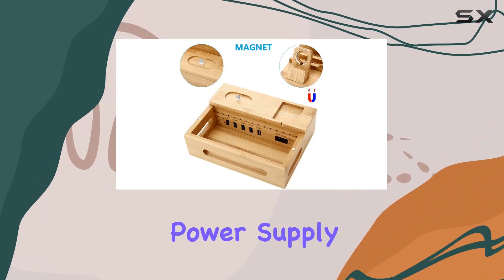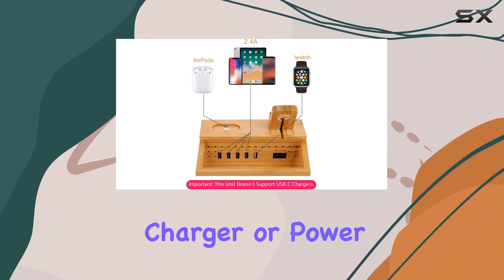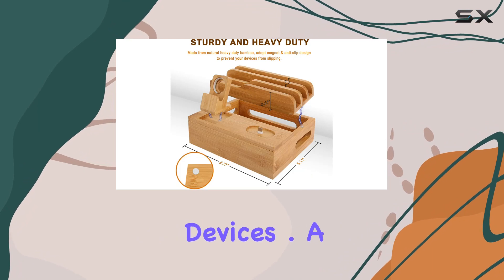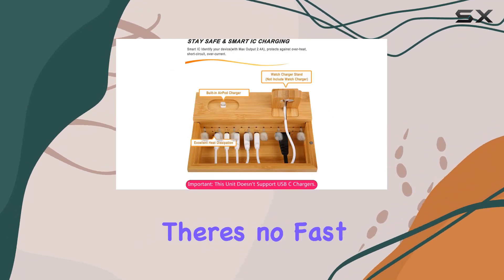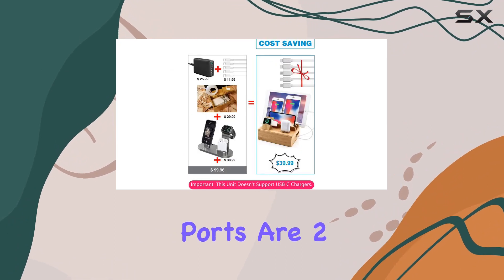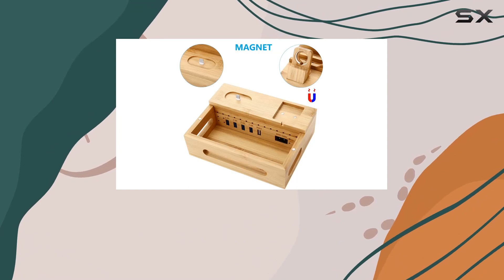Now, on to the power supply. The built-in power supply means you won't need an extra charger or power bank — it's a one-stop charging solution for all your mobile devices. A quick note on charging speeds: there's no fast charging here. Four out of the 5 USB ports are 2.4A, while the remaining one is exclusive for the watch.